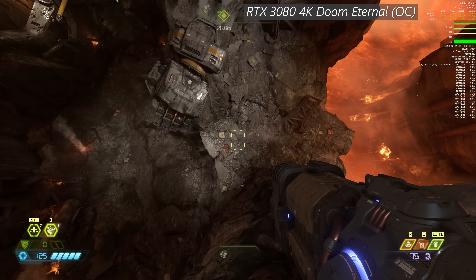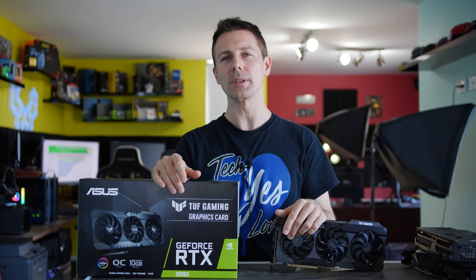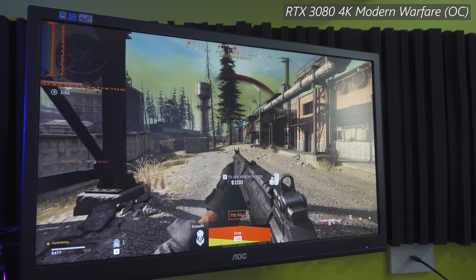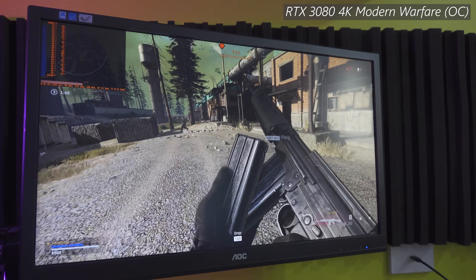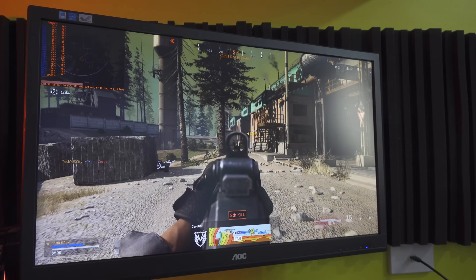One negative of overclocking, of course, is the increased power consumption. We see roughly a 40-watt increase over out-of-the-box settings, but getting roughly 10% extra performance for roughly 10% extra wattage from the wall is worth it, in my opinion. The Founders was using a little bit more power than the TUF Gaming OC because it was running hotter — and the hotter chips get, the less efficient they become.